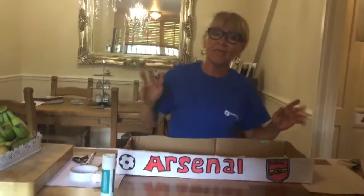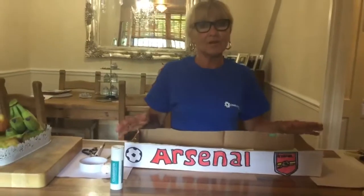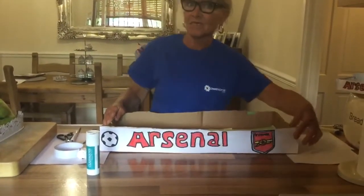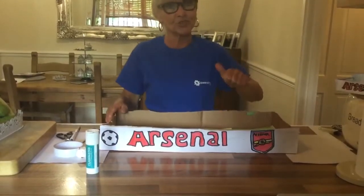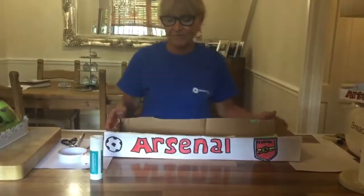Hi kids, Maureen here. I know a lot of you are going to be missing playing football, so I've come up with your own football table. Sorry, mine says Arsenal at the front. You might be Spurs or Chelsea, but you can make your own design for the front.